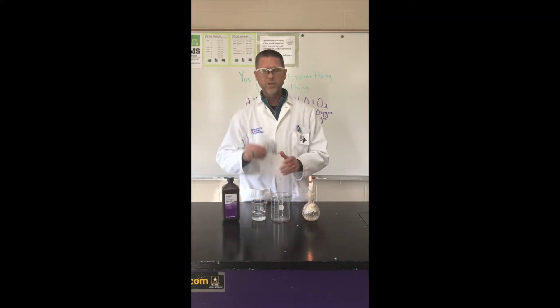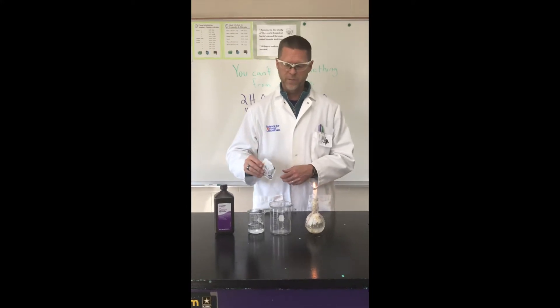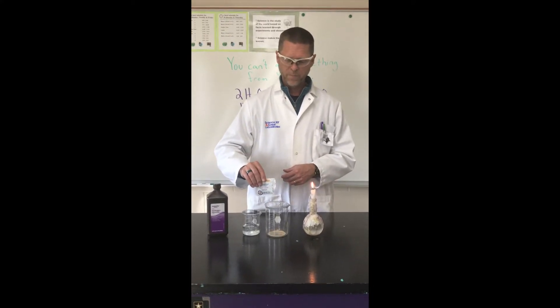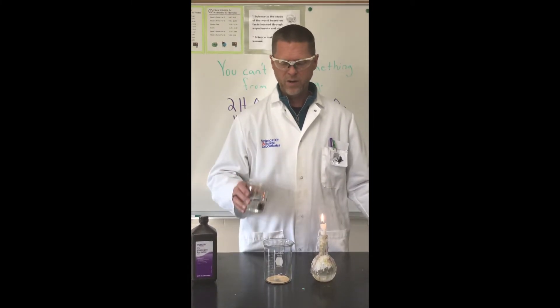But we can use something called a catalyst — in this case some yeast — to speed the process up a little bit. So I'm going to take a little bit of yeast, add it to this beaker, and then we're going to add the peroxide and hopefully get a big mess.